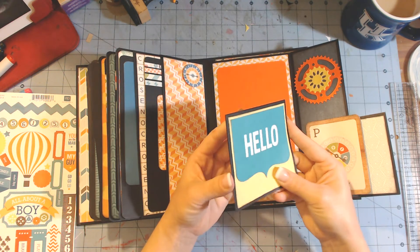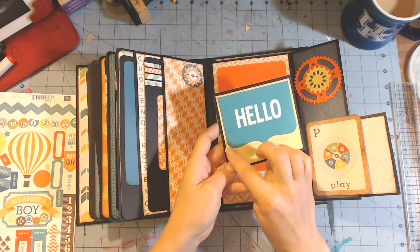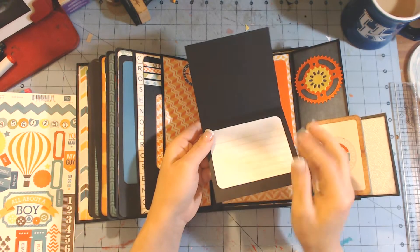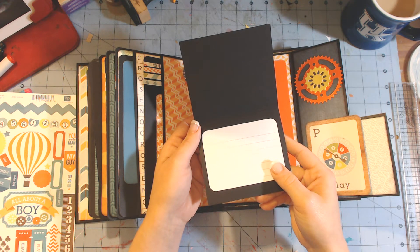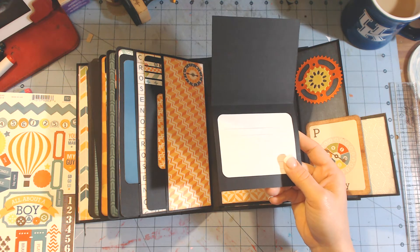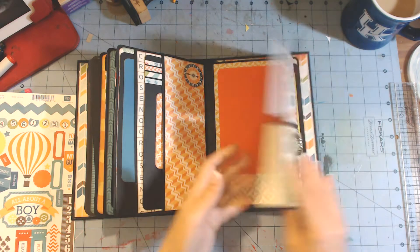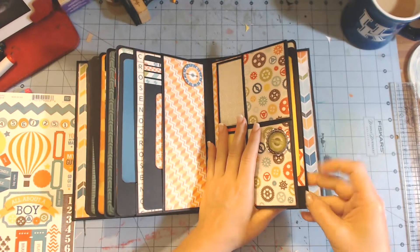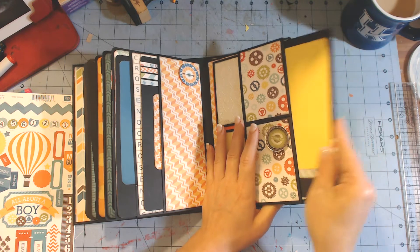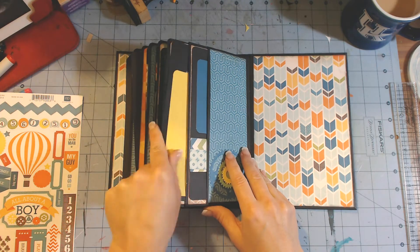This was a journaling card - it was a full journaling card that had this on it, so I just cut out the white space on it and used it. And this is a Project Life journaling card. So this album is very, very simple but yet it has a lot of room.